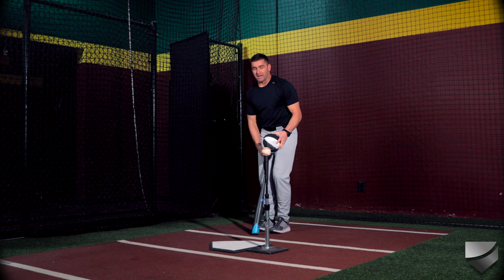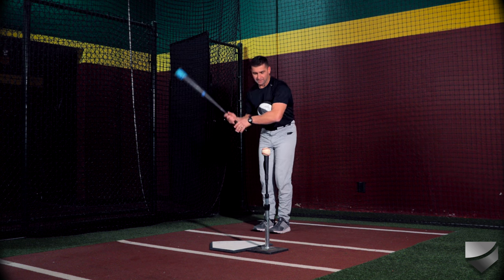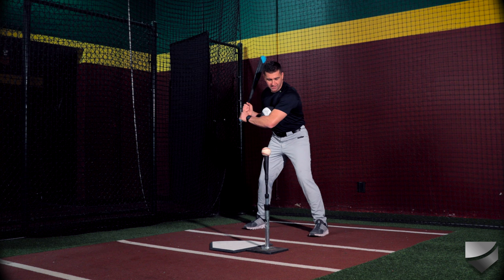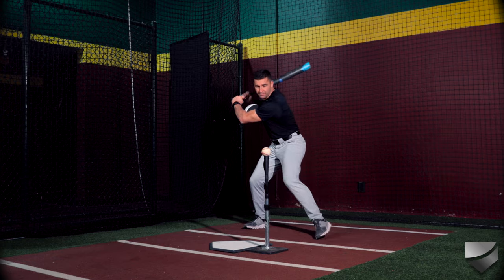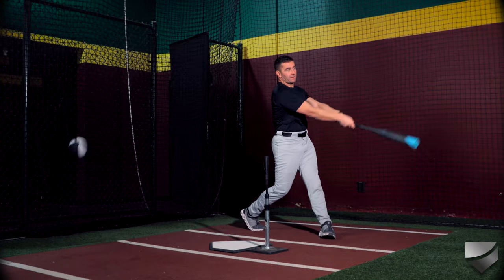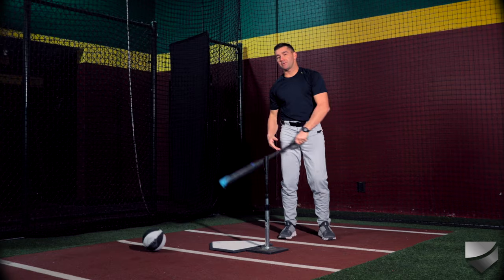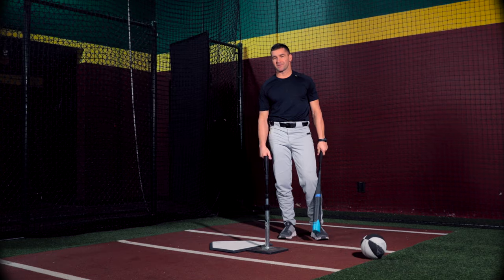This drill is great for anyone who has any of those separation issues. We're going to put this ball between our forearm and our chest, and this helps us make sure that our hands fire last. I'm going to hold the ball right in between here and take my normal swing. The ball will fall out, but it helps make sure the sequencing is right. That's the ball constraint drill in the lead arm.